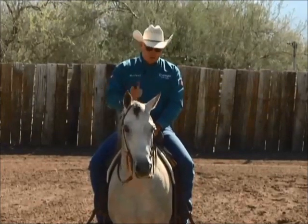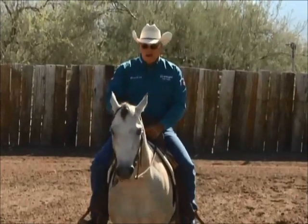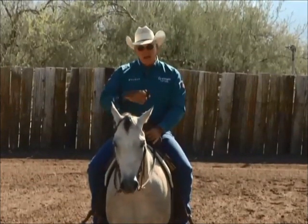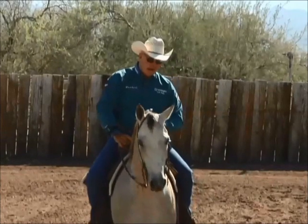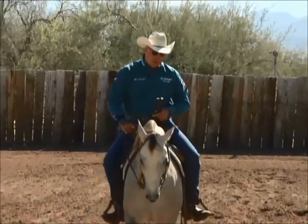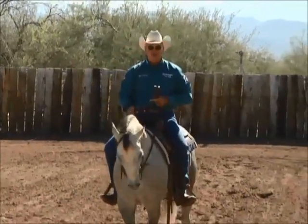Most of the time when I'm working my horse, I work them with two hands on the mechanical cow. I try not to just work with one hand letting the horse make mistakes, but I keep a little hold of my horse and I flex them at the poll just a little bit so that they stay soft when they do their stop.